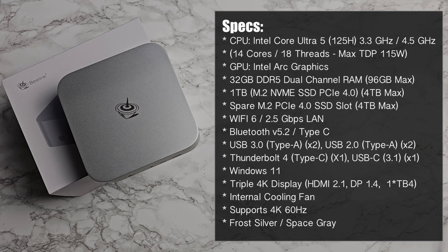There's a 1 terabyte M.2 SSD PCIe 4.0, replaceable with a 4 terabyte drive, plus a spare M.2 PCIe 4.0 slot where you can add another 4 terabyte drive. You also get Wi-Fi, 2.5 gigabit LAN, Bluetooth 5.2, Windows 11 Professional, and triple 4K display output.